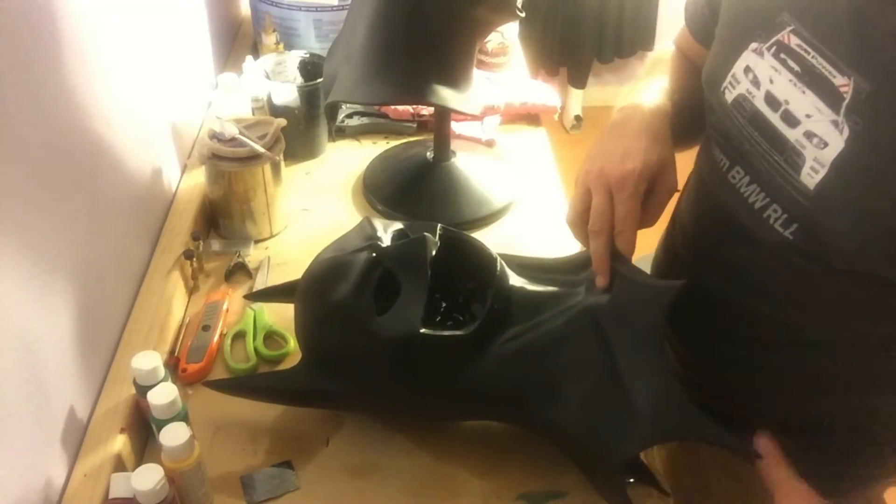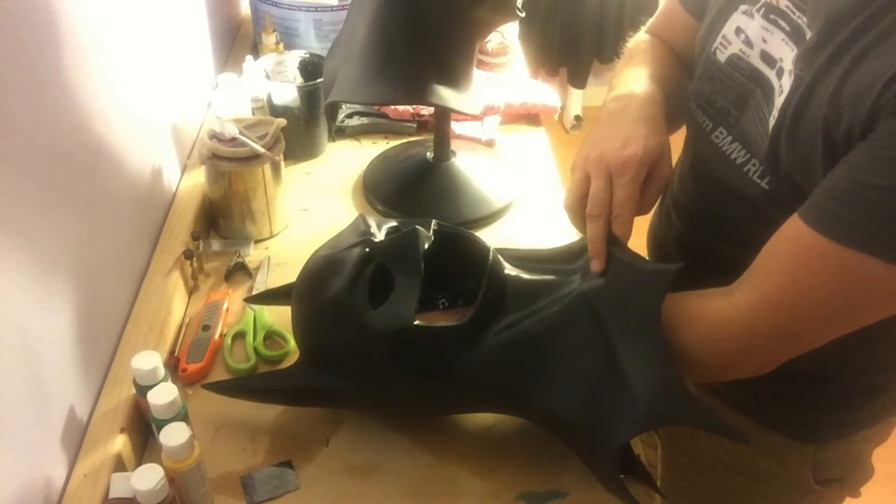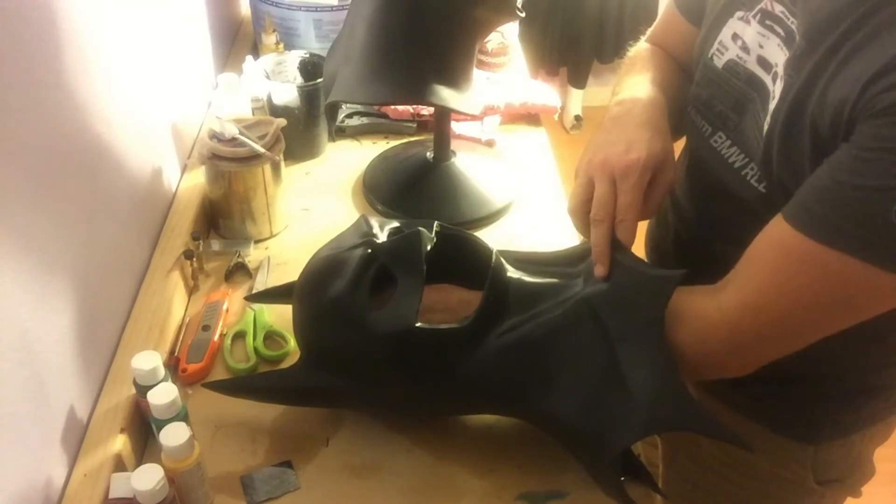Now I put my cowl on like normal and see where it's sitting in regards to size and how it fits my face. If it doesn't fit quite the way I want it to, I can easily just peel it off the velcro and move it up or move it down, depending on what I want it to do.